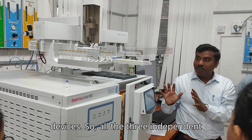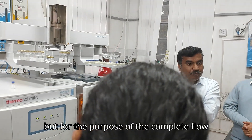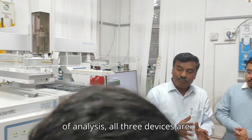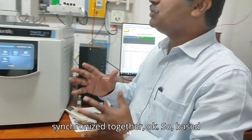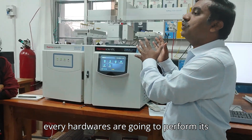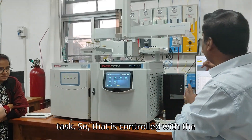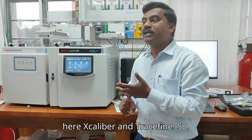All three indicated devices can be controlled in the machine, and for the purpose of complete GC analysis, all three devices are synchronized together. Based on the electronic signals, each and every hardware starts — and that is controlled in the software. The software you have here is Excalibur and RASPINE.